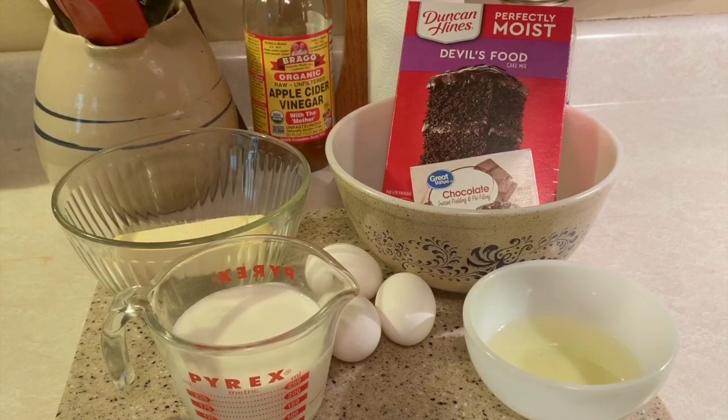Then we're going to mix it for the time the box suggests — we don't want to over-mix or under-mix it. When we put it in the oven we're going to set the timer to what it recommends for nine-inch cake pans, but we're going to check it ahead of that to make sure we don't over-bake it. So we're going to add the oil, butter, milk, and eggs together first, then add our cake mix and chocolate pudding mix together.